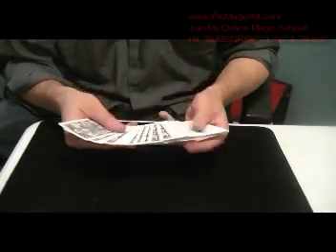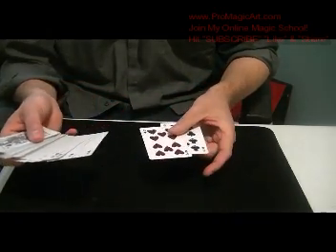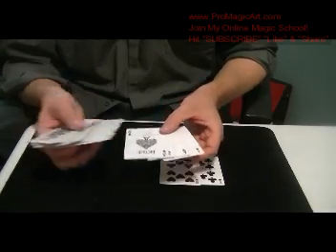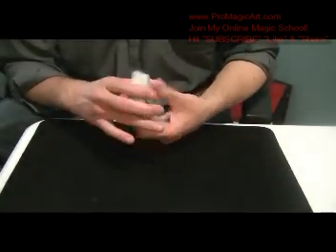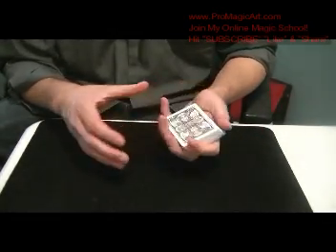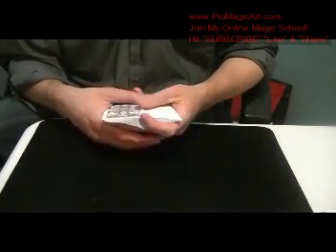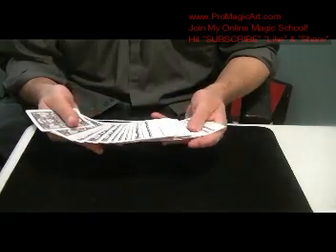You start off — your setup is you want to have two X cards and then the four aces, and you'll see why I use that in a moment. I start off by taking the cards out of the box and I say, 'I bought a pack of cards — I buy so many cards — but I happen to get a defective deck that I bought the other day, and this is it right here.'